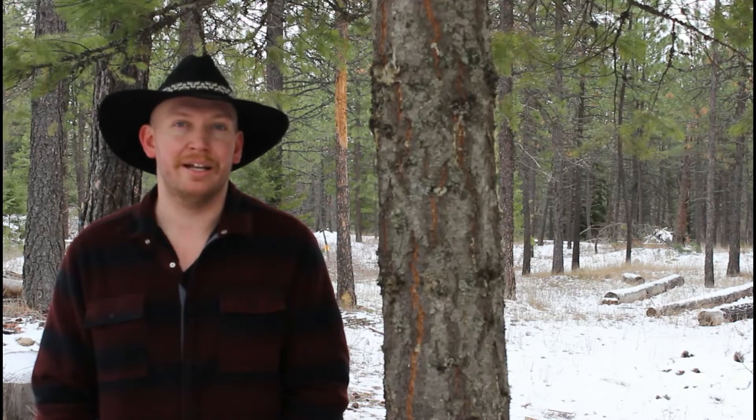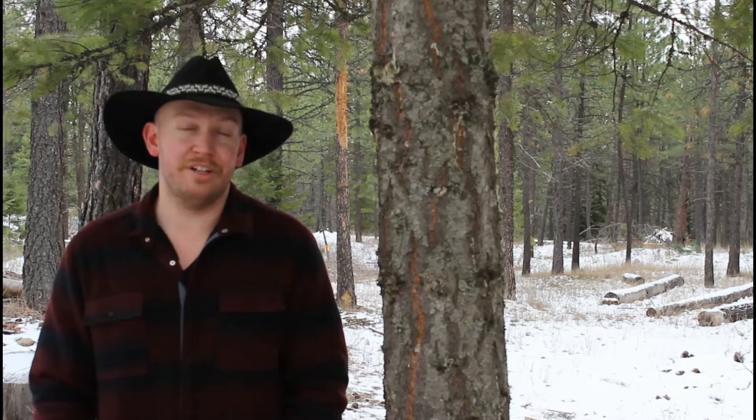What's up everybody, it's Idaho Rifleman. I'm out here filming a video for this weekend, and I wanted to address the last video that I put out — 'Is blank ammunition dangerous?'